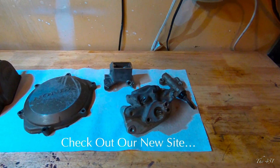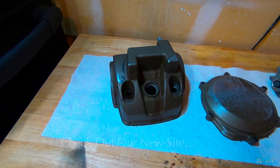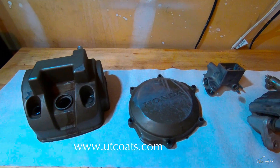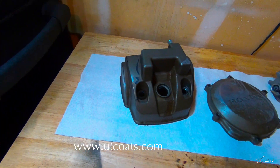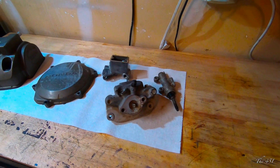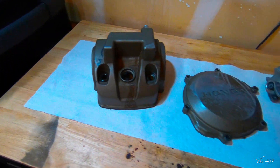What's up guys? So we're going to be Cerakoting some of these dirt bike parts. These are actually off of my TRX 450R — some case covers and the valve cover. So what we're going to do is we're going to prep these and we are going to Cerakote all these parts.